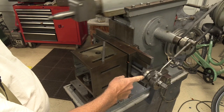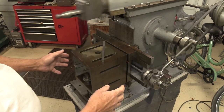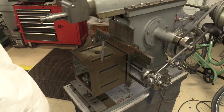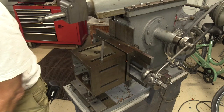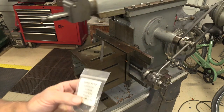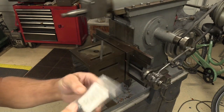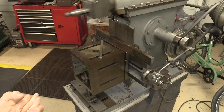We polished everything, took all the burrs we could find out of there, and just generally made things smoother. Then we put a wavy washer — I guess that's what you call it. I didn't want to get a Belleville washer because I had to buy a hundred of them, but these I could buy five. So we tried this first, and we put it on this end and everything seems to work fine.